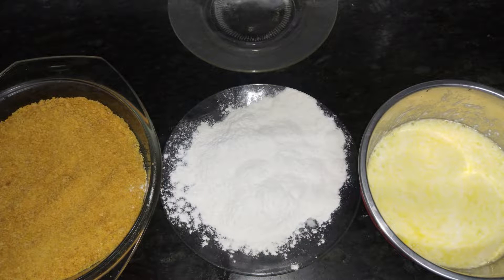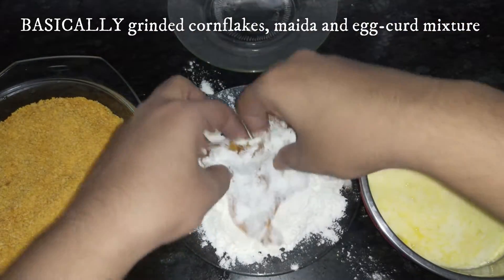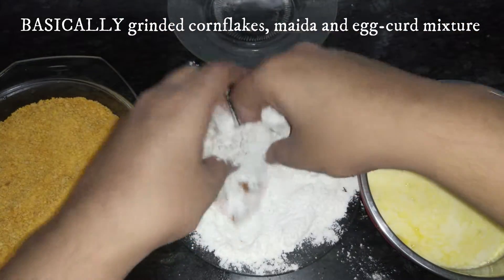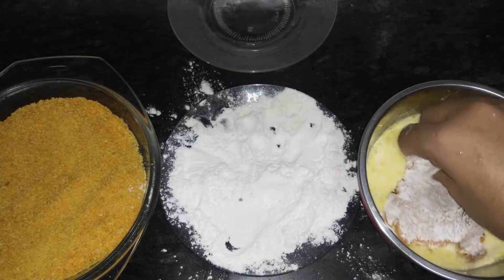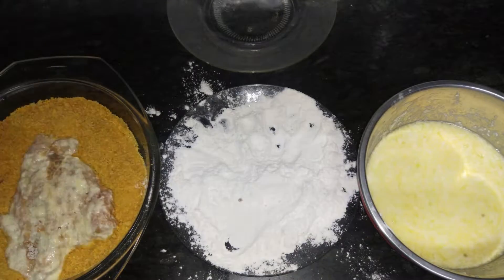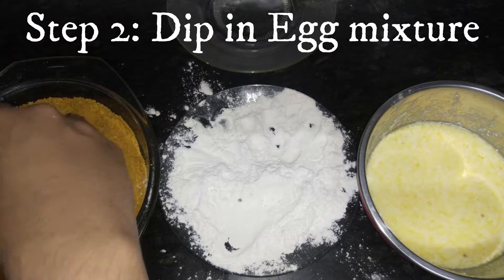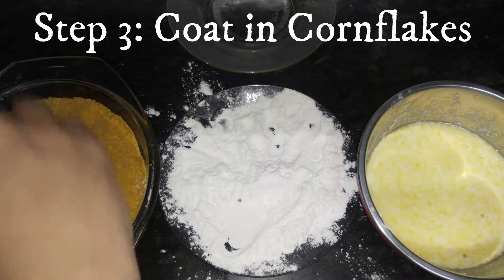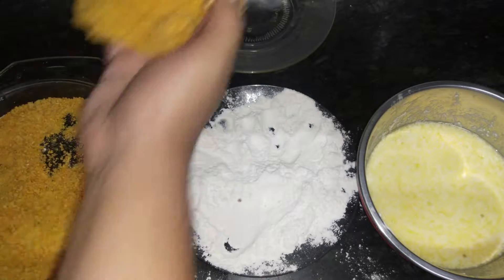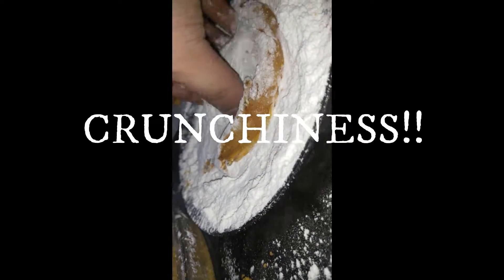Take four plates. In one plate I've added my corn flakes which I've blended in my grinder. In another I've added maida. In the other bowl some eggs with some curd blended in. Add seasoning — how much? Depends on your taste. As you can see I've added the chicken into the maida first, then the egg mixture, then the corn flakes. This will make sure that the chicken has a nice thin layer of maida when cooked, and it will give it that extra crunchy edge.